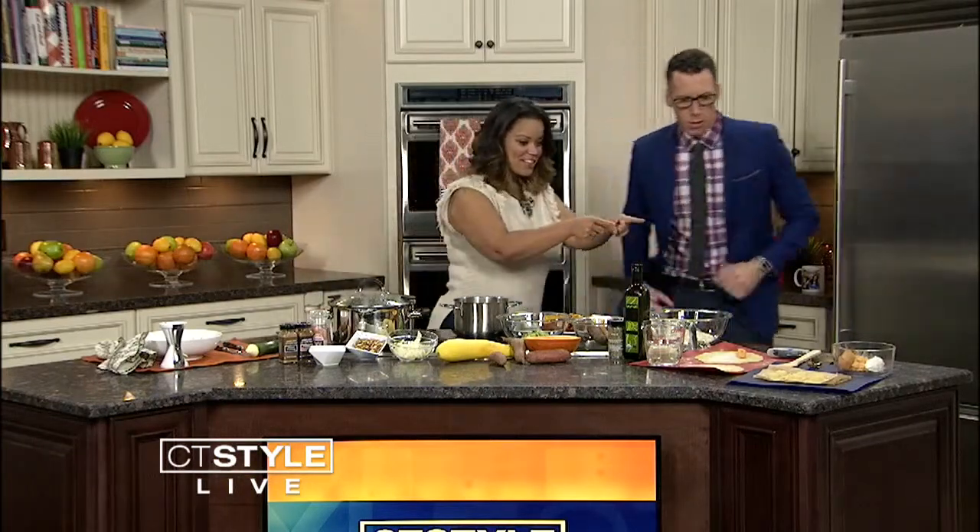The beautiful and lovely Miss Kimberly Locke is going to be cooking up some handmade ravioli zucchini spaghetti. That's a long recipe — I know, that's a lot. So let's go over here and get started.